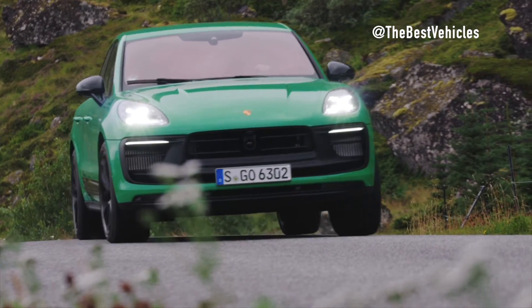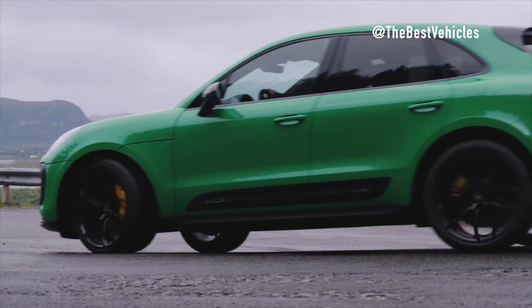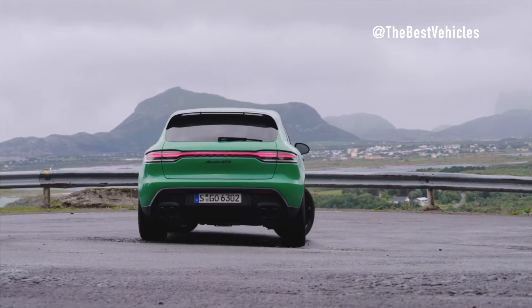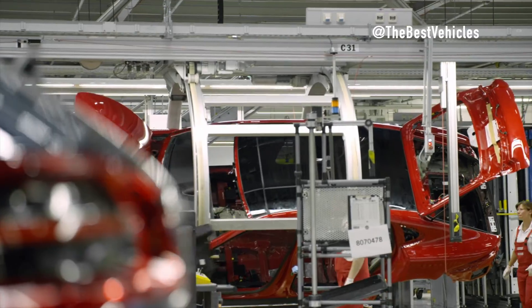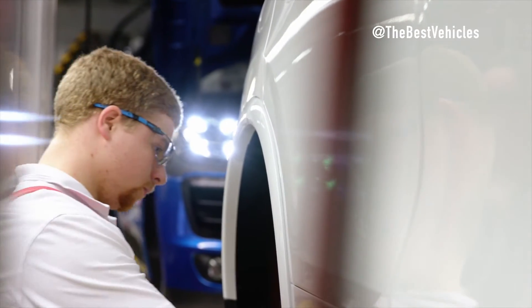As we approach the climax, the marriage stage unfolds. Here, an automated guided vehicle system orchestrates the placement of the completed drivetrain beneath the waiting vehicle body. In a moment of technological poetry, the engine, chassis, and body are virtually married. Tailpipes become the final touch, sealing the union with finesse.